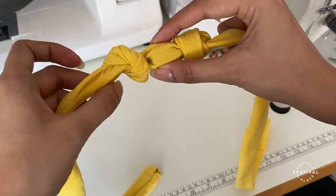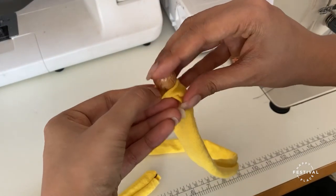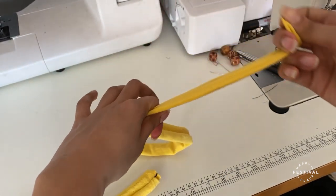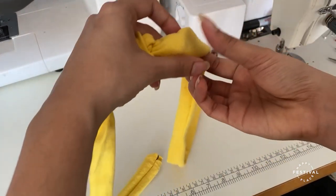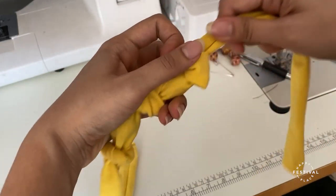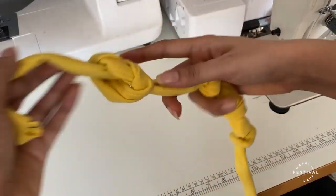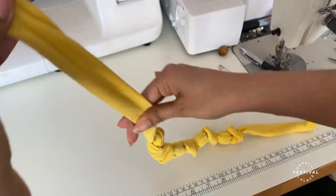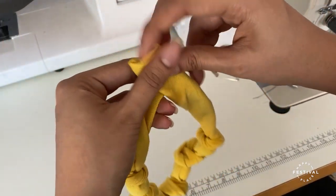I'm sliding the bead in the middle, then I continue to feed another bead in, feeding it through all the way to the last knot. And this is how we have it — you can then close the end to tie.